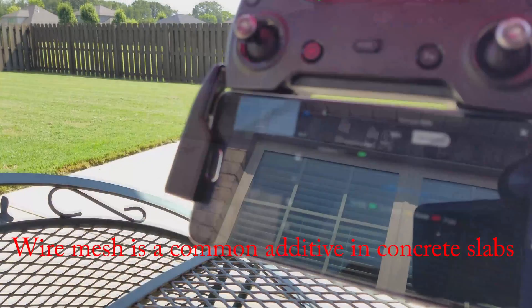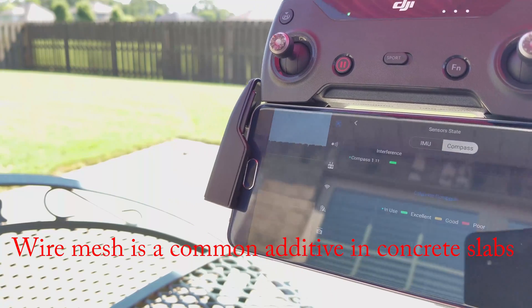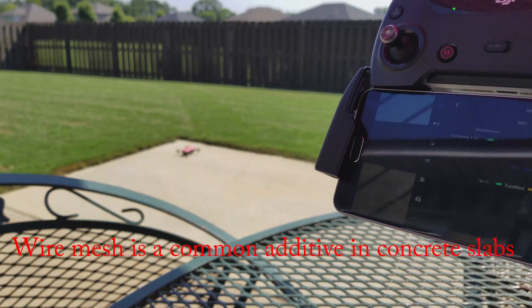For example, if you calibrate next to some rebar, the compass interference might report good values and may still be okay until you fly away from the rebar.